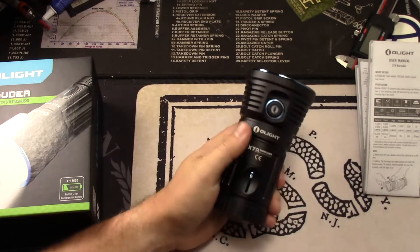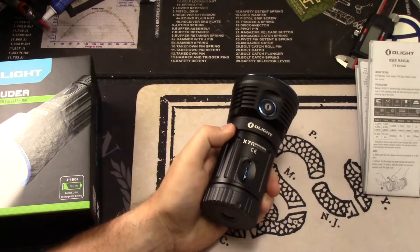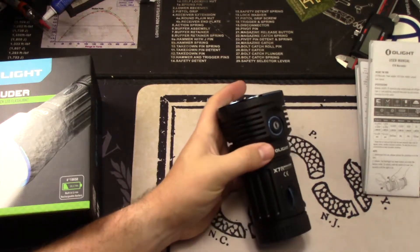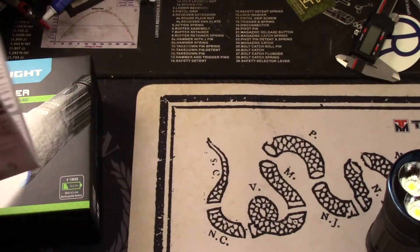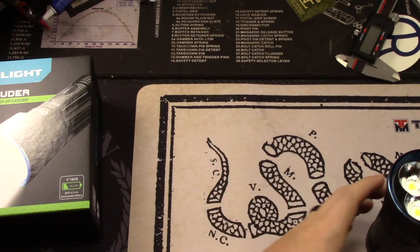You can see how crazy — what a flood this has. What a little pocket searchlight essentially. So let's go ahead and get more into the specs. This is the little manual it comes with. You get your Marauder, adapter, USB cable, holster, lanyard, and user manual.